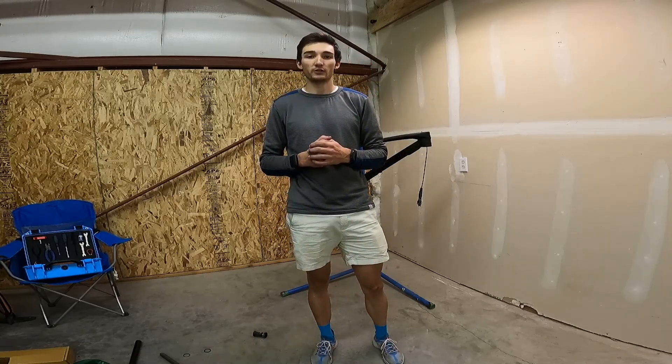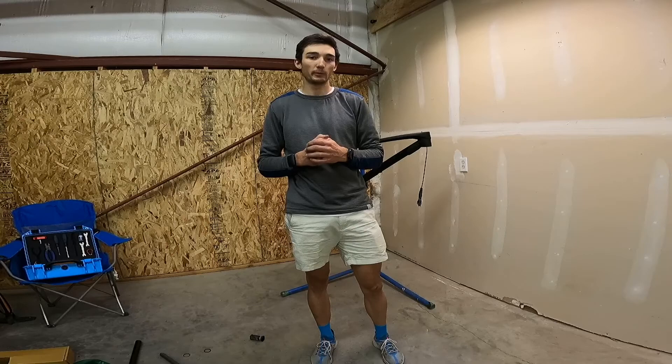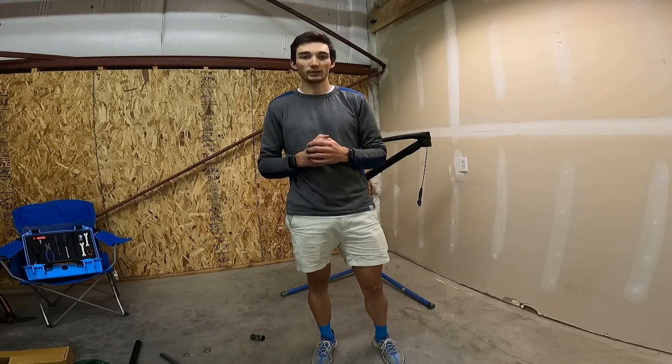Hi, I'm Carter Hall. I'm a professional mountain biker and today I'm going to be building up my bike for the 2021 season. This is a dream build.